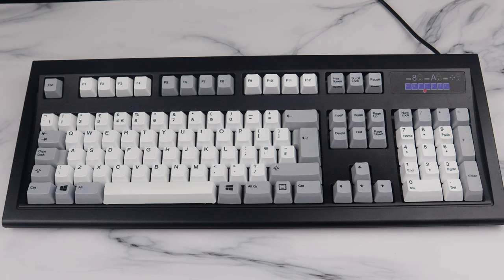The Unicomp New Model M is in itself a faithful, modernized recreation of the classic IBM Model M PC keyboard that was bundled with IBM's PCs from around 1985 to 1997. It's made by a company called Unicomp — not just some startup, but a group of old IBM and Lexmark employees who, for the past 15 years or so, have been making these slightly more modern IBM Model M boards with pretty much identical tooling to the originals in Lexington, Kentucky. So this is as faithful a recreation of the original Model M as you can get.